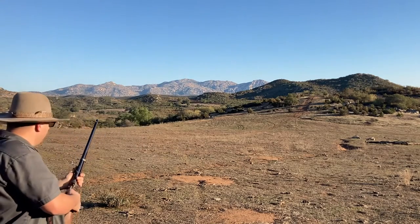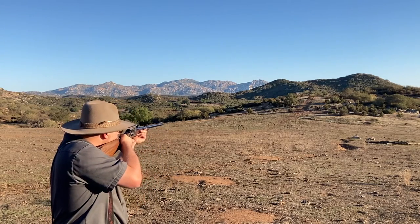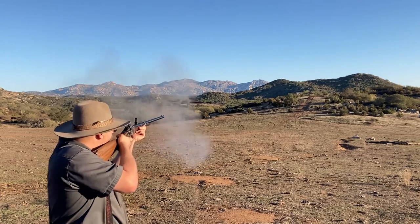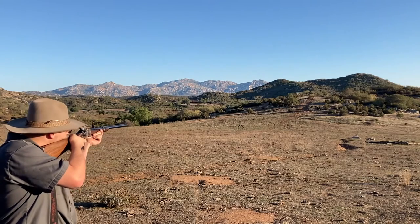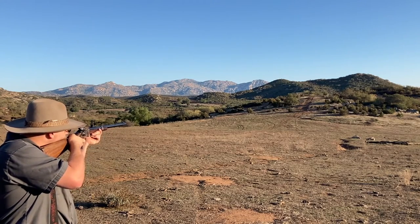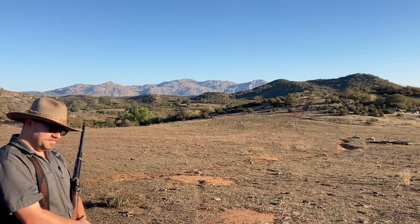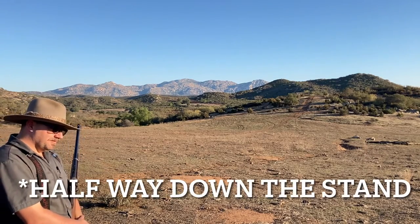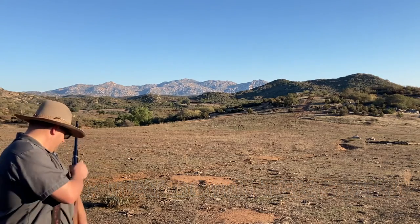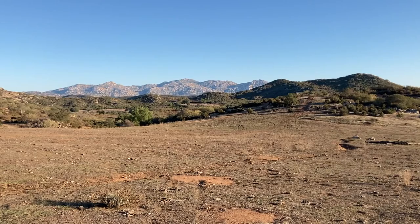I heard it hit the bush. Not bad, young man. What were you aiming with that? I was aiming about halfway down the target. Oh, nice. So that was the ladder sight all the way flipped up and I still had to aim halfway down the stand. That was cool.